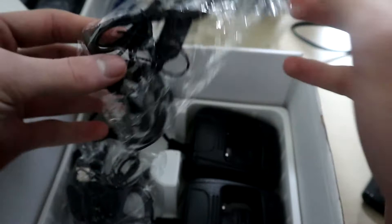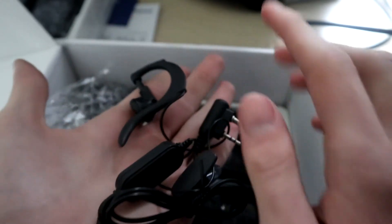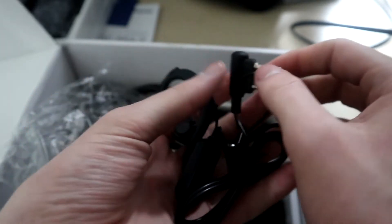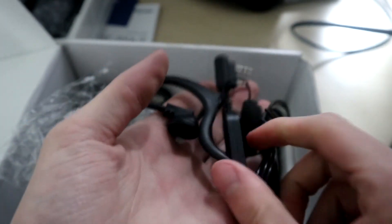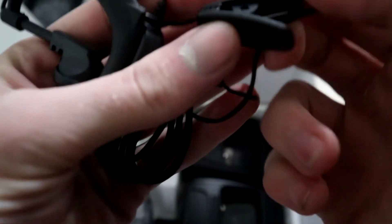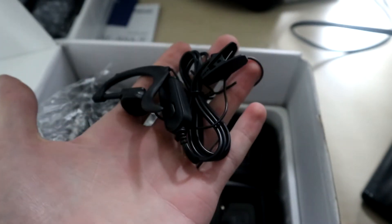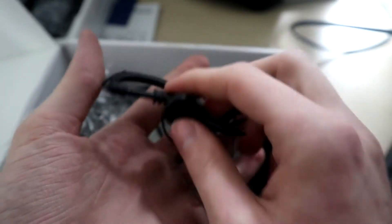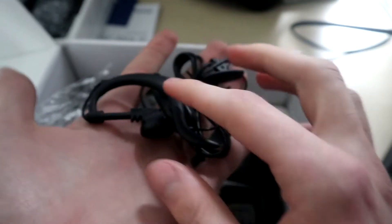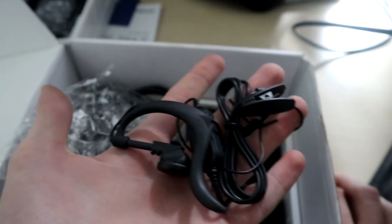Inside that bag is actually one of the earpieces. This basically just clips in to the radio — there's a little flap here I'll show you in a second. The earpiece is pretty handy; it has a microphone on it that you can attach anywhere on yourself. There's a clip mount that you can move around — clip it onto your tac vest, inside your shirt, lots of places. It's very comfortable and means you don't have to display your radio openly, keeping your radio communications private.